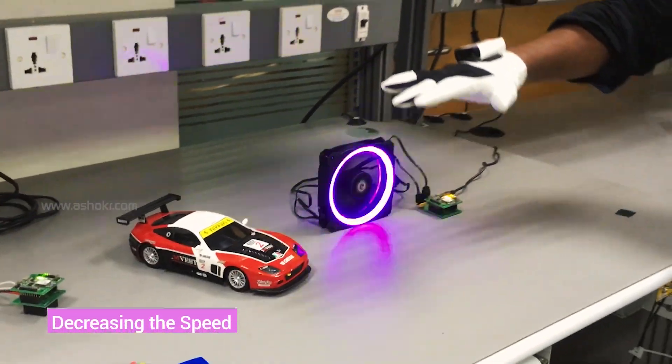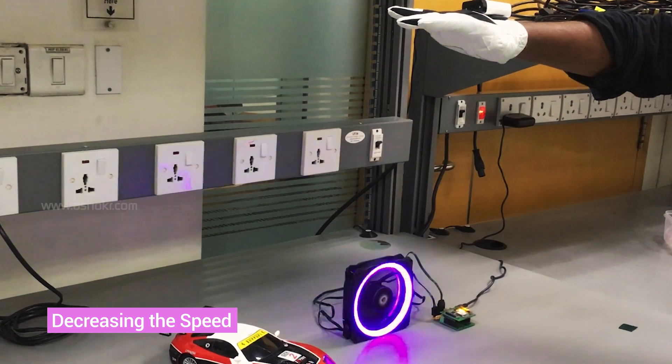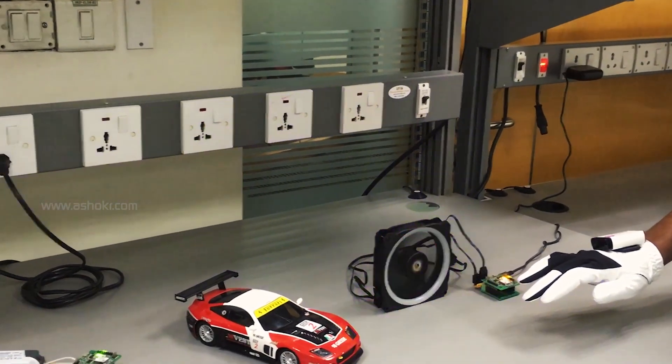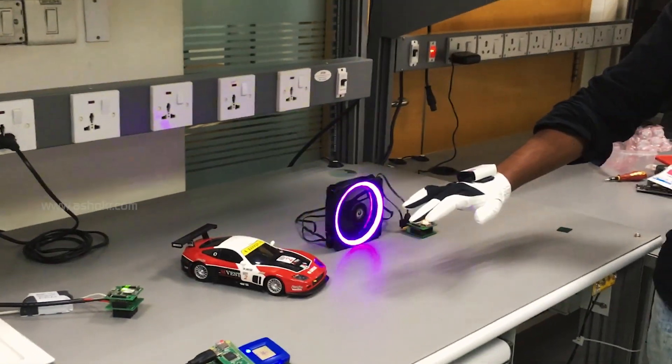Reducing the speed by moving downwards — we can notice that the LED blinking rate is reduced. Now let's stop the fan.